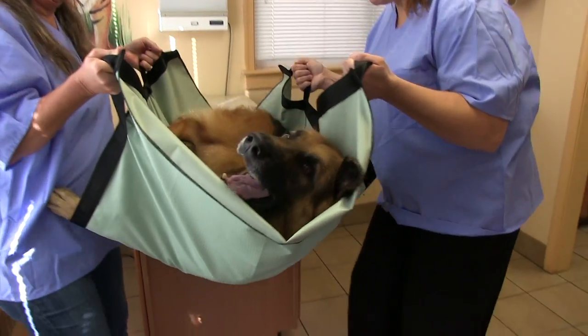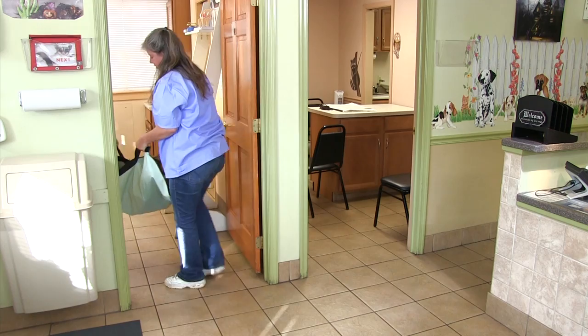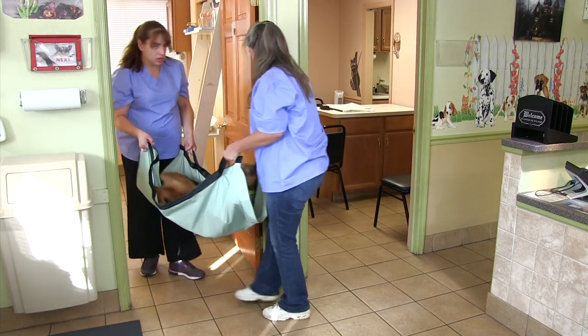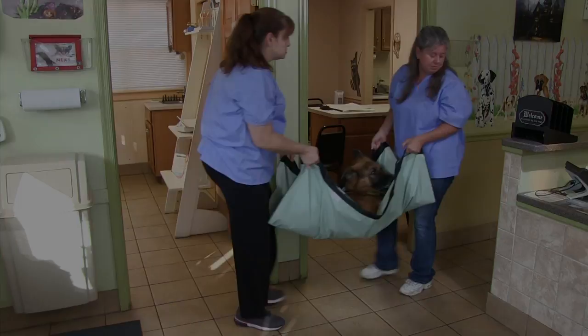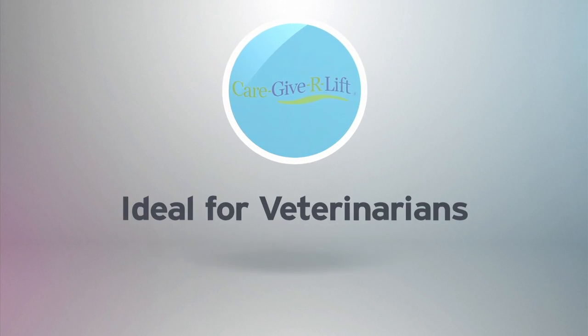Mobility and versatility — the animal can be lifted off the table by one or two persons, who may then easily transport the animal from room to room, down hallways, or around corners. Ideal for veterinarians.